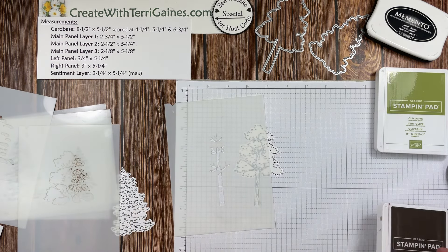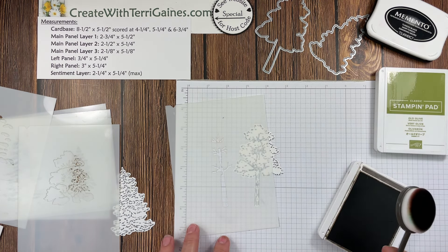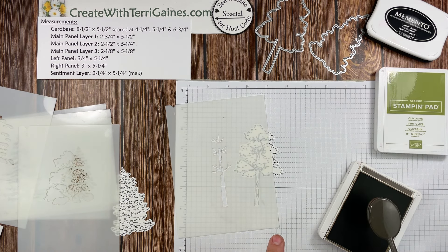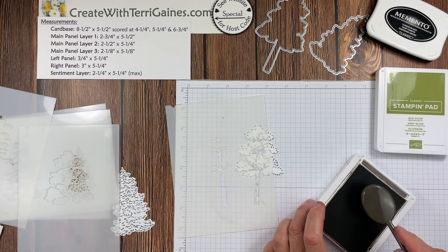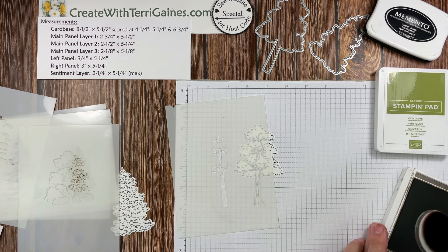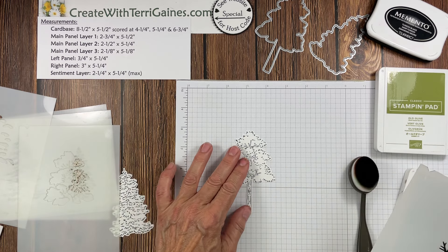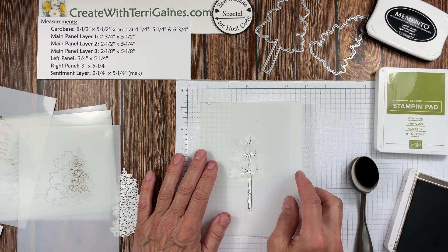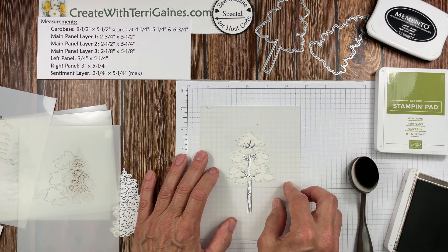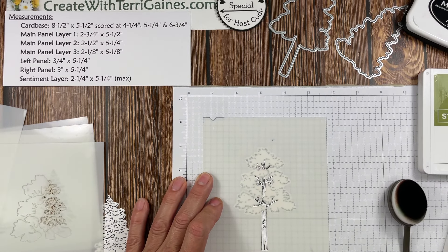I'm going to use Early Espresso for the ink color, and I'm going to color it in with the blending brush — rotating in both directions to get some ink on here. I'm not taping the mask down; I'm comfortable just setting it down. I'm going to line it up to get the images to line up.